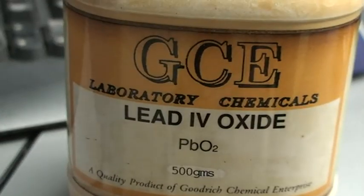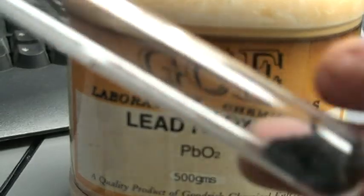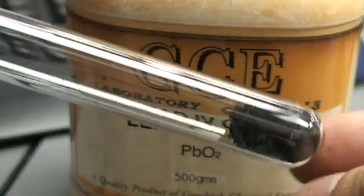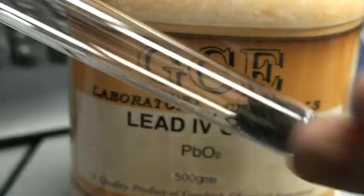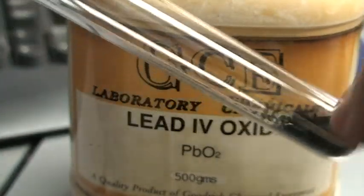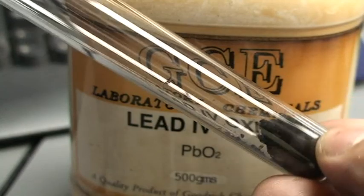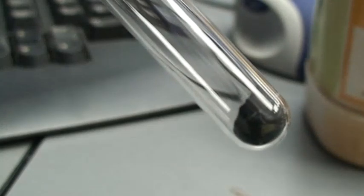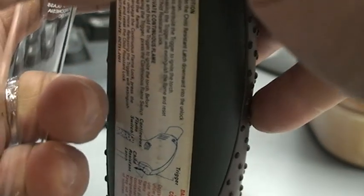What we're going to do is take a bit of lead(IV) oxide and heat it. We might not have time to show all the preparation because we need to do some calculations. So what I'm going to do now is heat this using a flame.